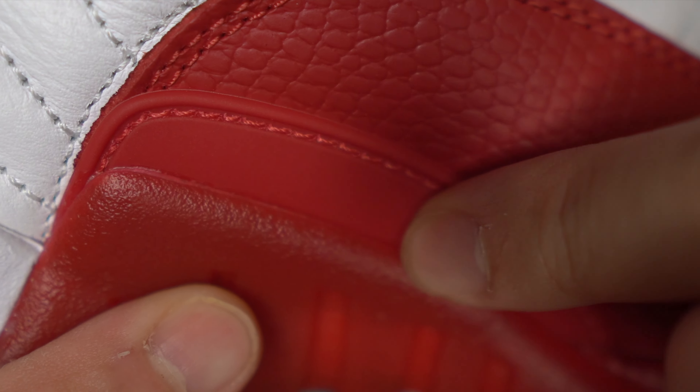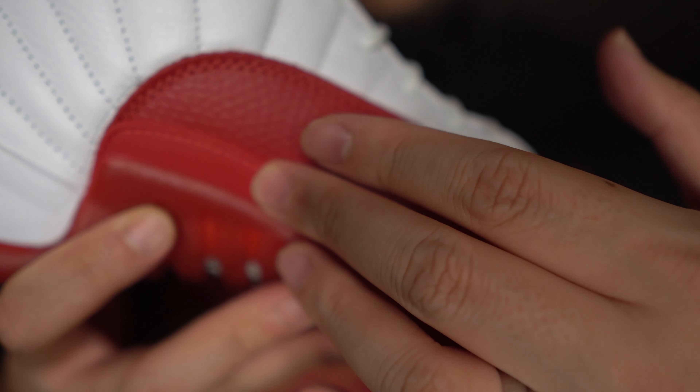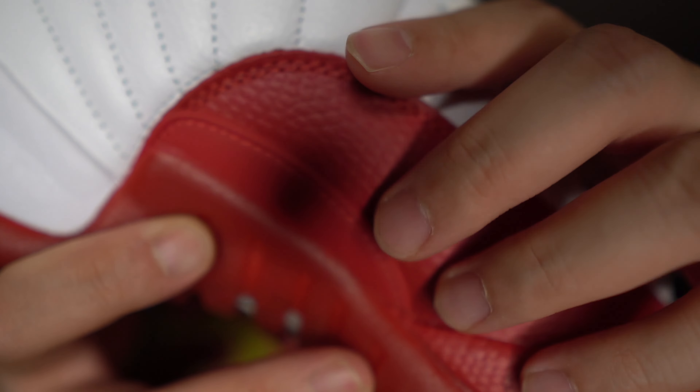If you look closely you can see that plastic part in the red. Throughout the years I've always noticed with the Jordan 12s that as they get old, this part can potentially crack. So just be careful when wearing your Jordan 12s — this is plastic, and plastic does deteriorate over time, especially if you leave your shoes unworn. I think if you wear your shoes and break them in, the likelihood of this breaking is very low.